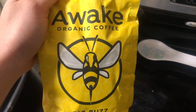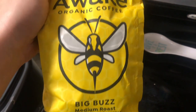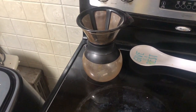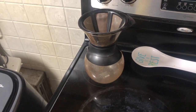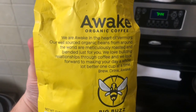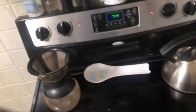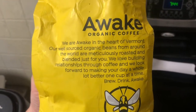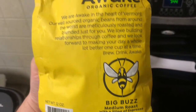Let me open the bag up. I'll grind up two cups worth for the pour over while I'm waiting for the water to heat up, and then after that we'll move over to the espresso machine. I just want to show the back of the bag — you can pause and read it. I just smelled the beans after opening the bag and they smell great, so I'm hoping a great smell means a good cup of coffee. Stay tuned and we'll find out.